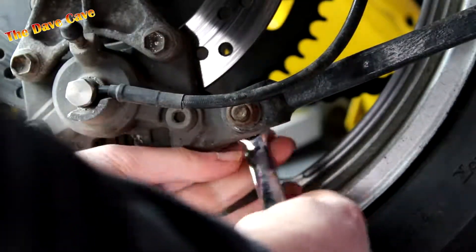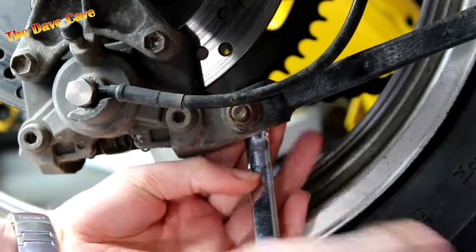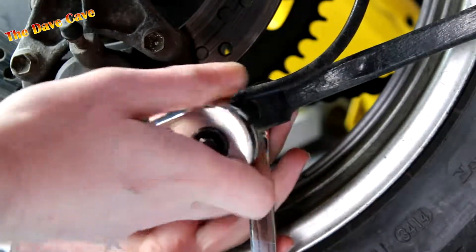Using a 14mm spanner and socket, remove the torque arm bolt. Due to its location, this linkage is prone to corrosion.